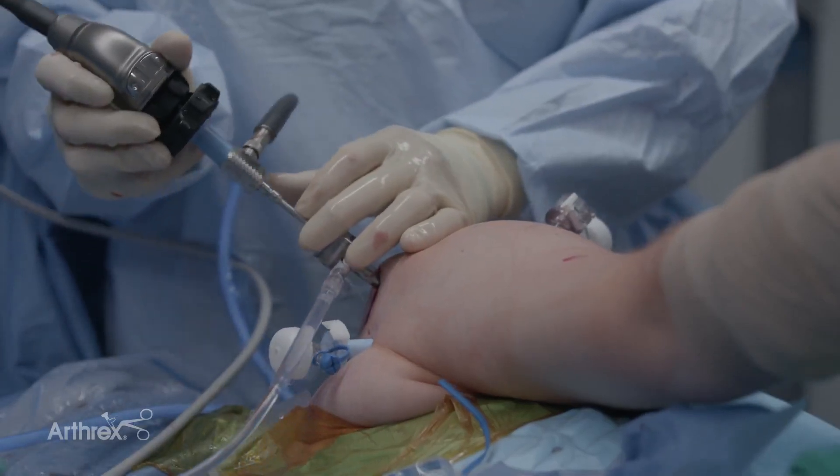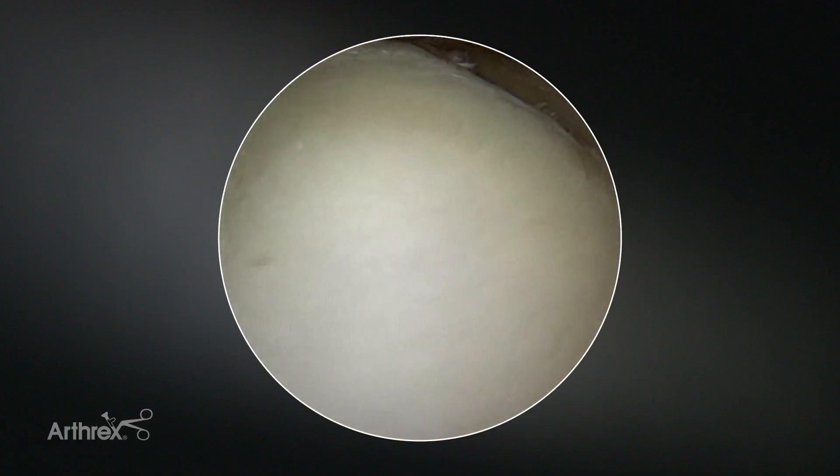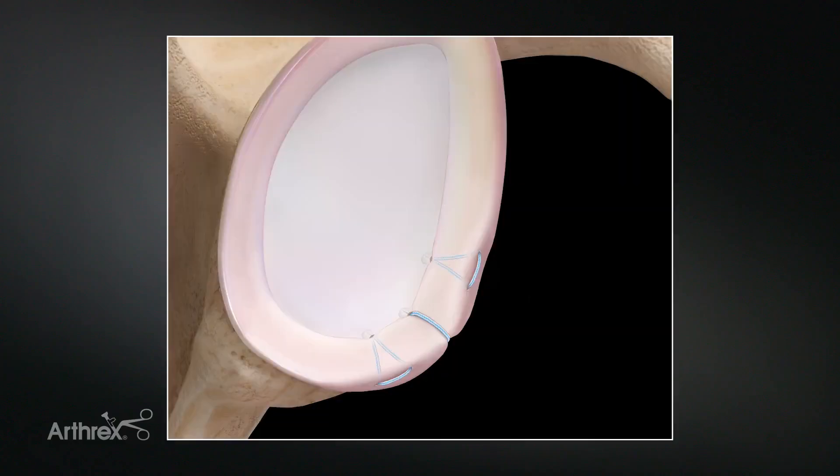At this point I'll move on to do my Bankart repair, so I need to prep the labrum first. Typically I'll place anywhere from three to four anchors from inferior to superior. You can use a variety of suture configurations with these anchors — simple configurations or mattress configurations. I often use a hybrid approach where I will place a mattress suture configuration inferiorly, a simple configuration in the middle, and then mattress again up top.